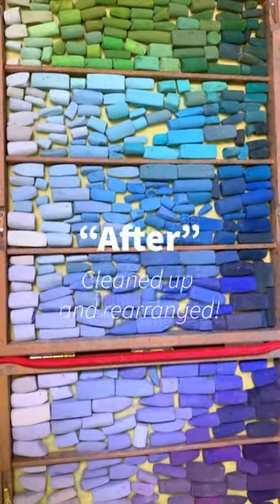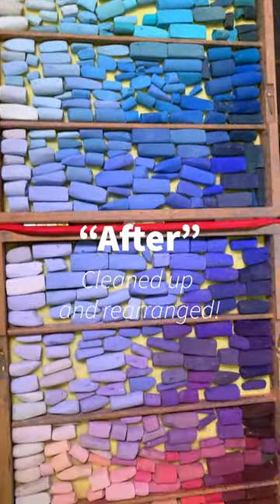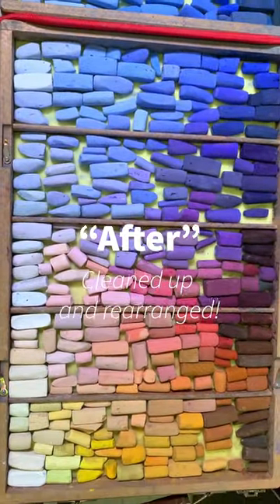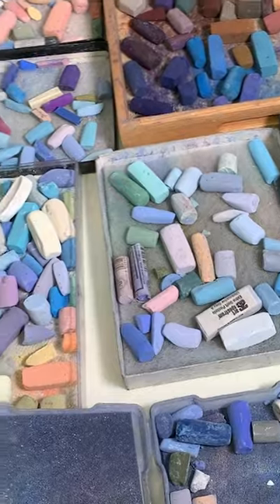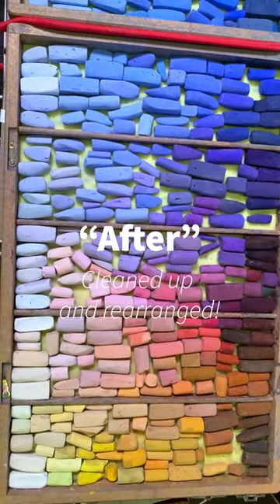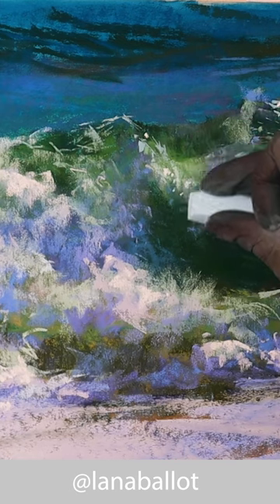This is how my pastel box used to look a couple of years ago — so easy to find colors by color, temperature, and by value. And unfortunately, this is how it looks right now. And that's what's on my to-do list, so that it's easier for me to paint things like this.